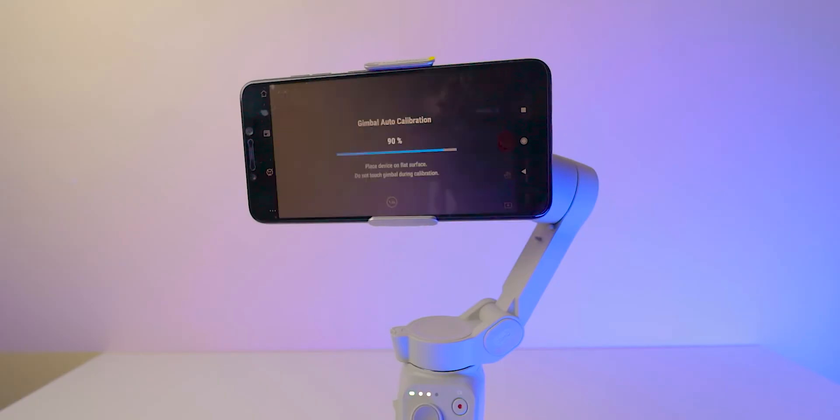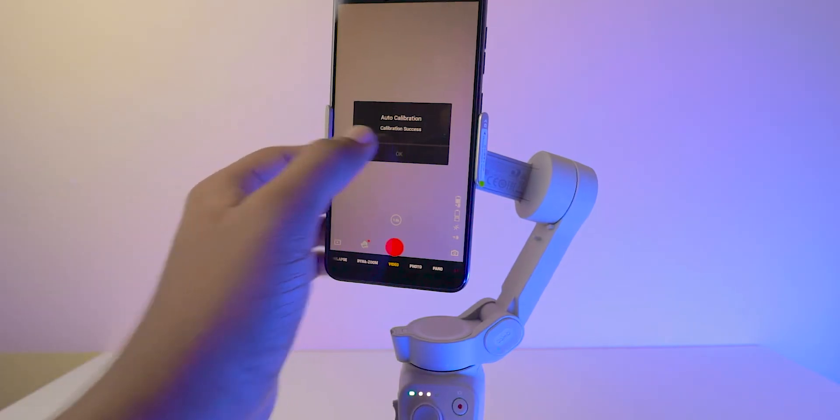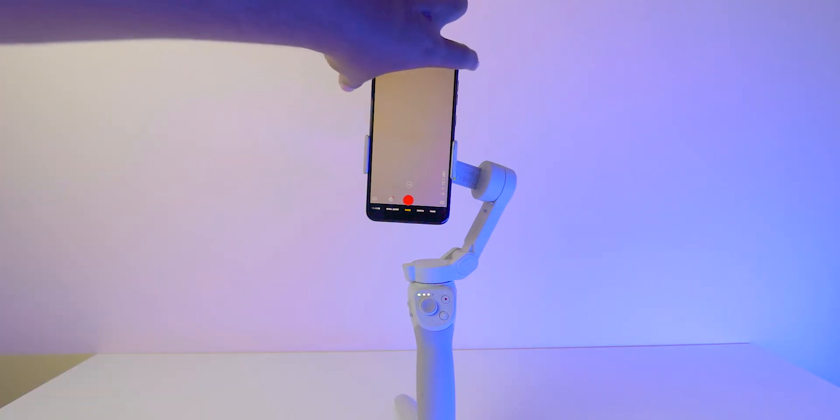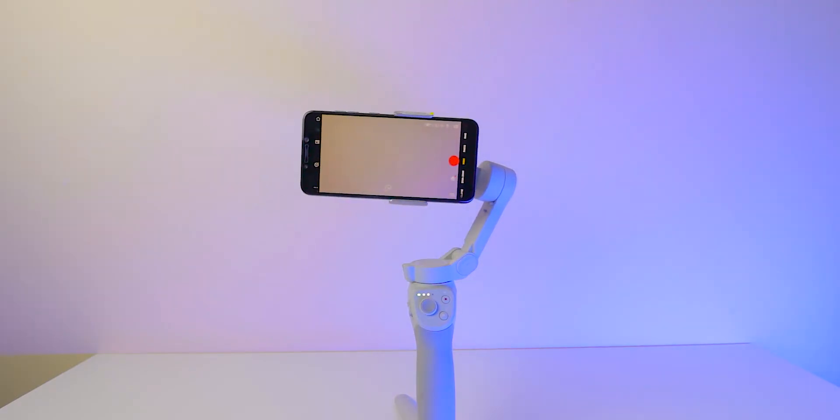After the calibration, it gives a message that auto calibration is successful. If you want to shoot video in landscape mode, just gently turn your mobile. That's all — now it's in landscape mode.